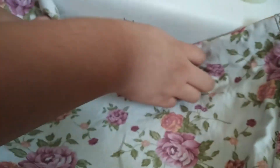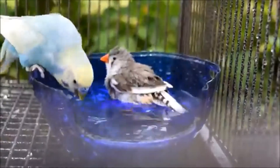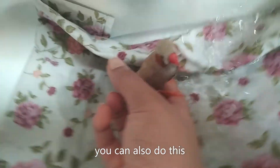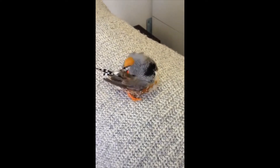Grooming: Finches generally require less maintenance. However, you need to provide them regular access to water. Offer your finch a bird bath twice a week. As soon as the bird has completed grooming, move the dish. Contact your vet if a finch stops grooming itself.